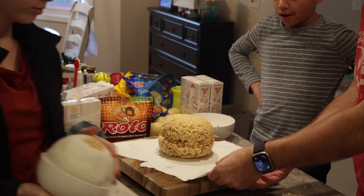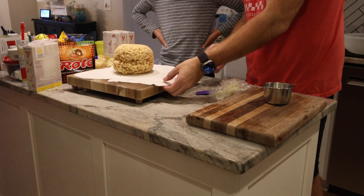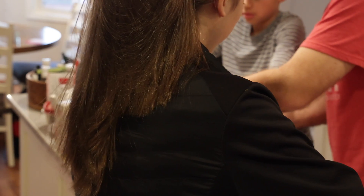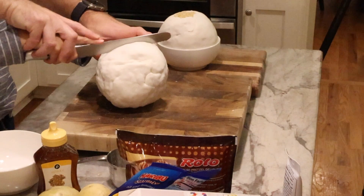Now it's time to cut out a chunk of your animal cell. Wrap the fondant around your sphere at this time. Then cut out a section so you can make the insides as detailed as you want them to be. This is the step where you really get to show what's inside the cell.